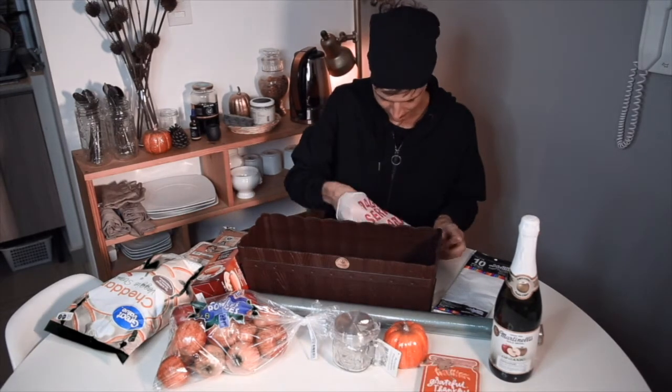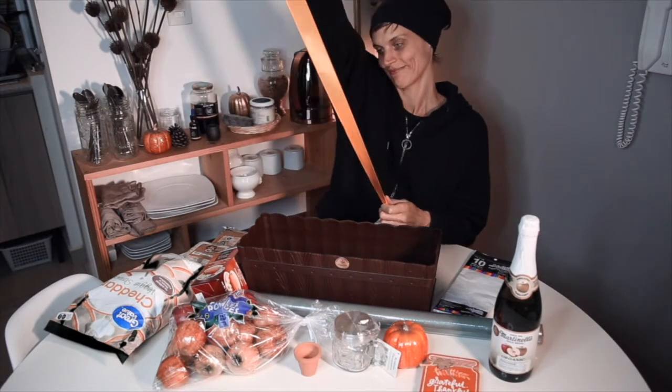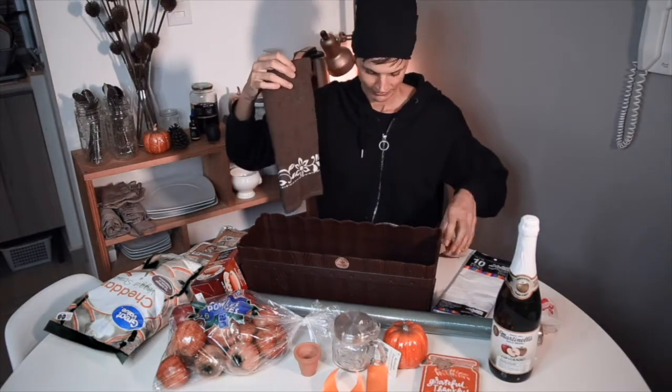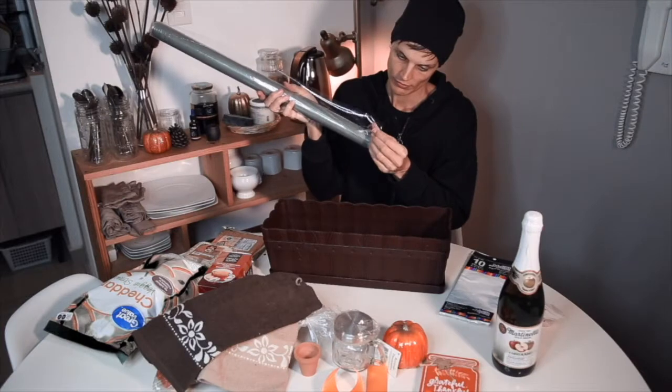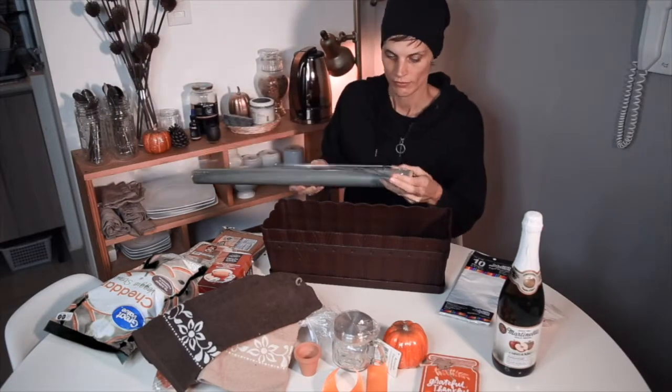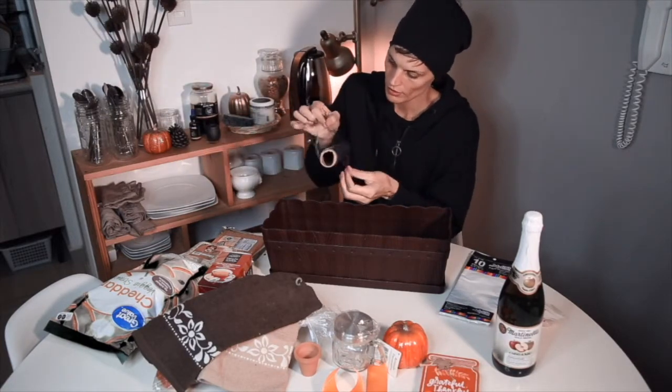What I did with this basket is that I gave it a theme and a purpose. My theme is fall obviously, and my purpose is to bring her things that she's actually going to use or eat. She asked me to bring some snacks and I made a selection of gluten free snacks of course.